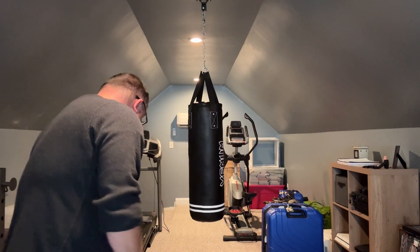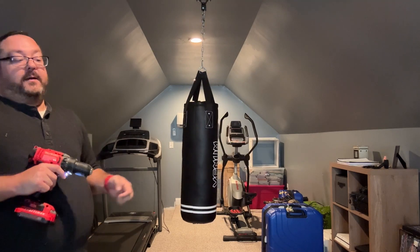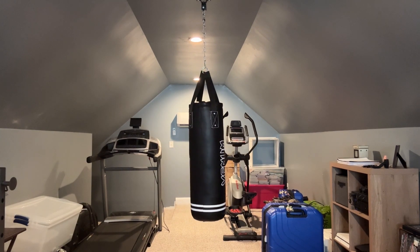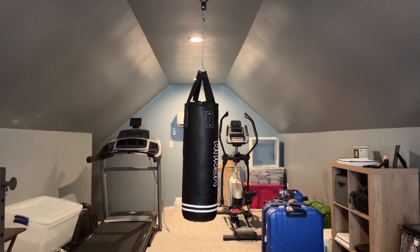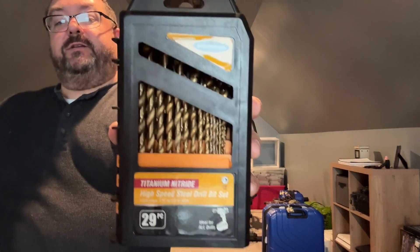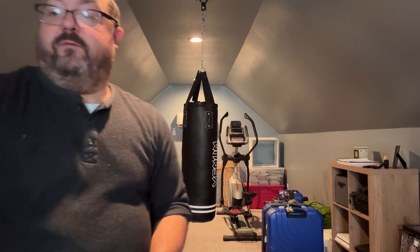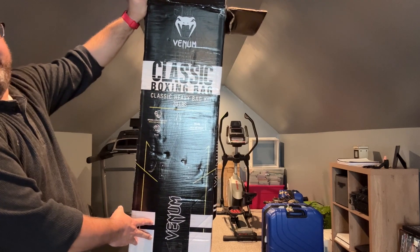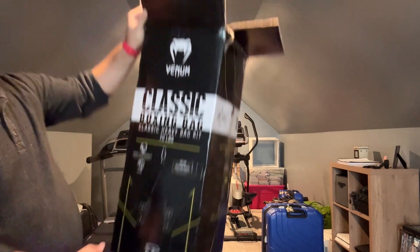Thank you for watching. I now have a heavy boxing bag in my gym that my wife does not know about — she's at work and I'm at home, so we'll leave that be. I don't have expensive tools. For what I do and my skill level, Harbor Freight, Walmart, and Lowe's do me just fine. Give me a thumbs up, subscribe — it's free. If you've ever experienced the Venom Classic Heavy Bag Kit, 70 pounds — I bought it, impulse purchase. Thank you for watching until the end. Have a great rest of your day!